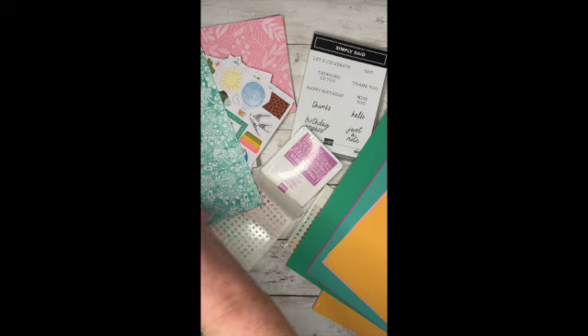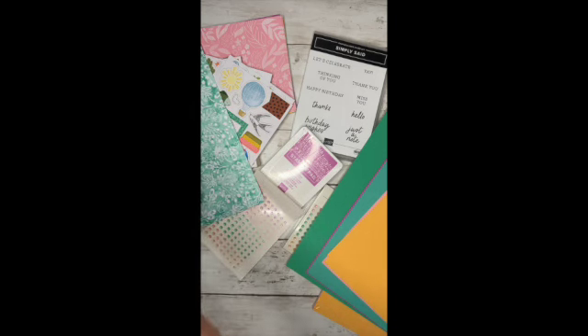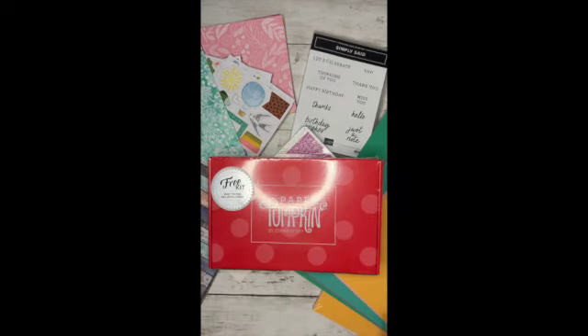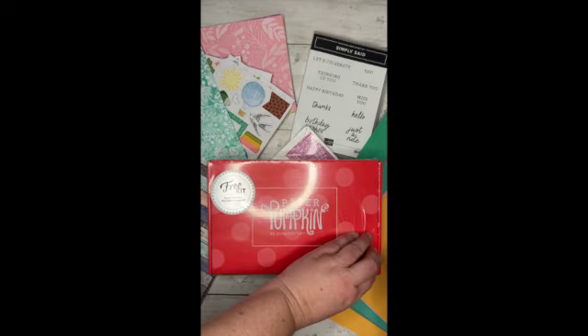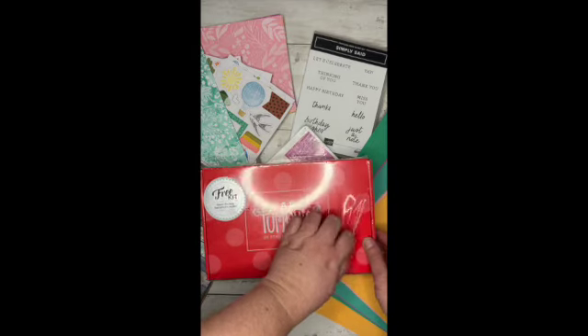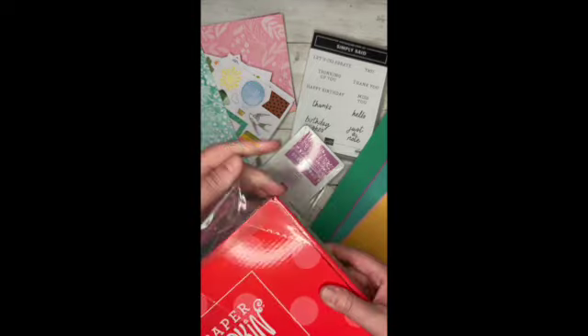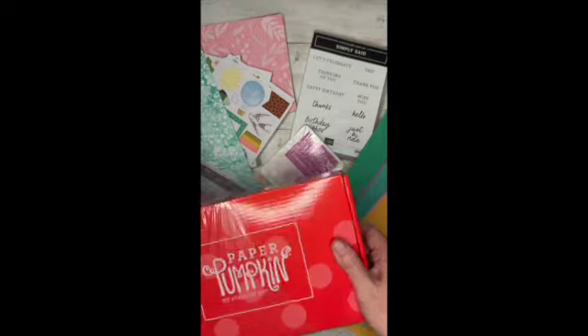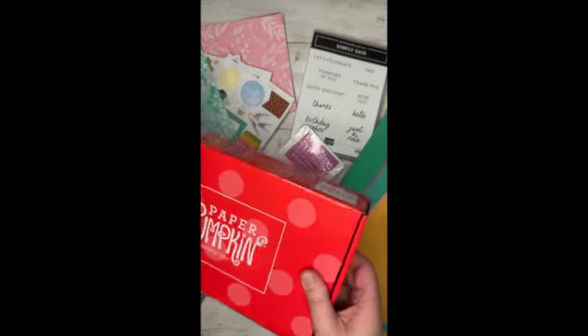I apologize for my voice — I'm still getting over my illness. But I'm so excited to share all the fun things. This I'm so excited about — before I've always kind of had FOMO, the fear of missing out, when I see the Paper Pumpkin online. I just always thought this subscription box was the cutest. So I'm excited to actually just open this up and see what's inside. I've kind of always wanted one.